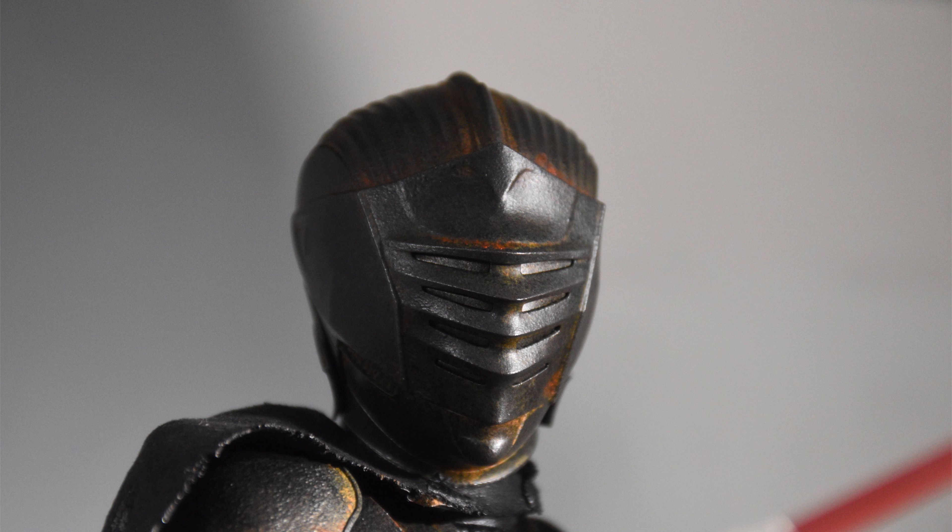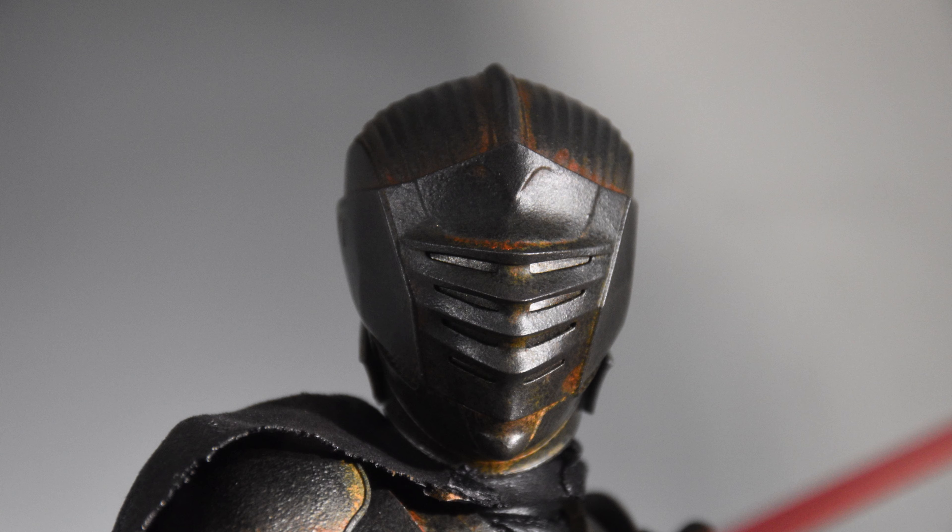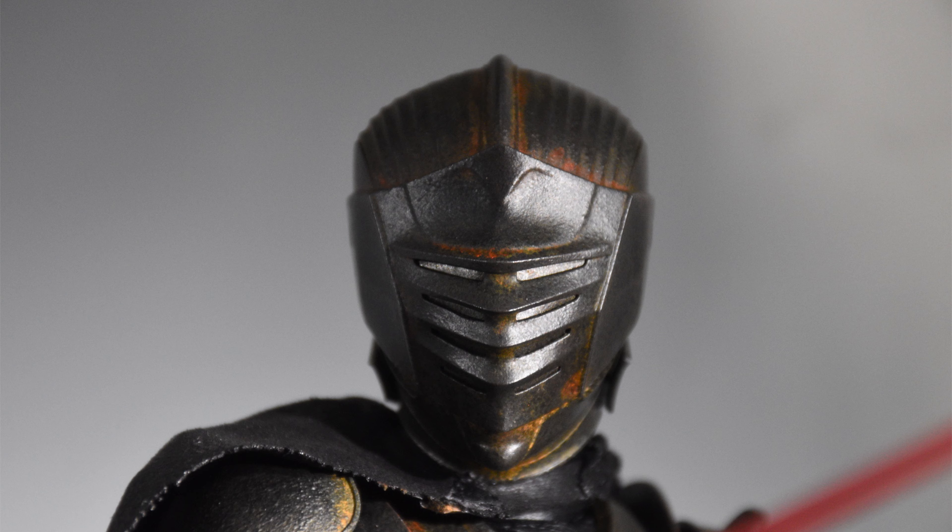His cape, on the other hand, is executed perfectly. It's this rough, tattered, nasty-looking fabric, and there's some dirt and grime along the edges. Hot Toys though, they had to sneak in some pleather — just a little, right there underneath his neck. You can see that piece of pleather tucked into the top of the armour. I'm not exactly sure why they always have to include a little bit of pleather, but there it is.